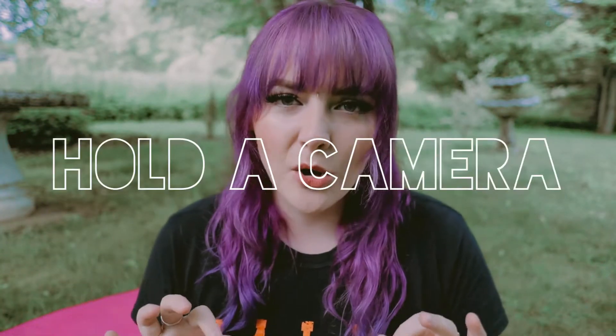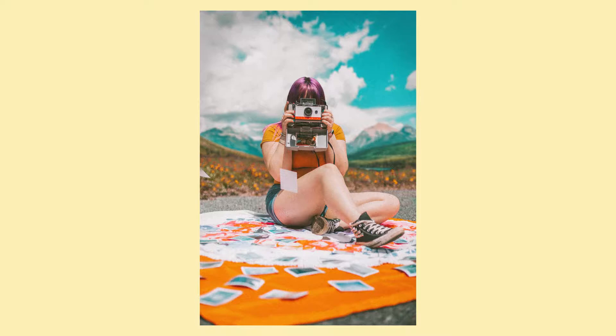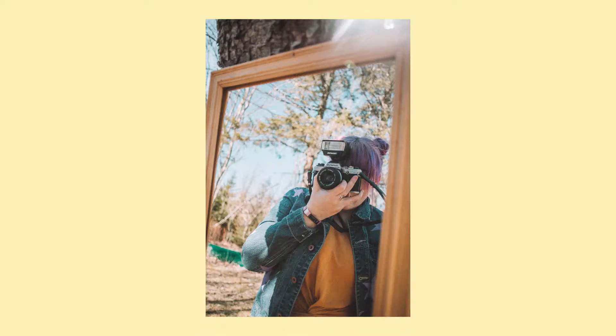One of my all-time favorite techniques to hide my face in photos is to hold a camera in front of it. It's a natural thing to do — when you take pictures you put the camera in front of your face. I like to use Polaroids, vintage cameras, or film cameras. If you have an extra one, it doesn't have to work, it just has to look the part. Hold it in front of your face at any angle and it's gonna look super natural, hide your face, and look cool.